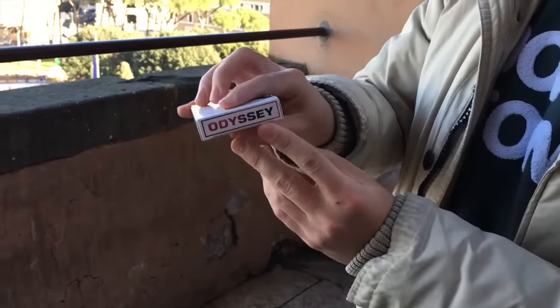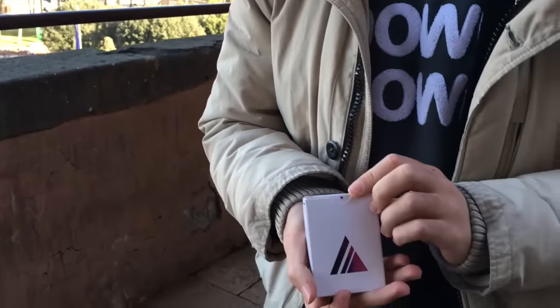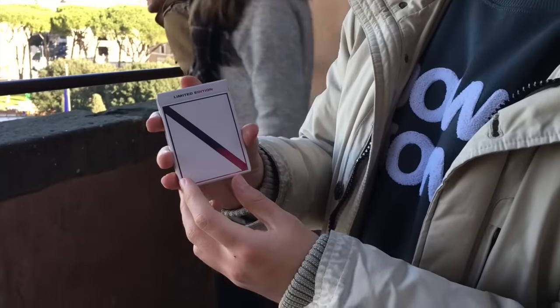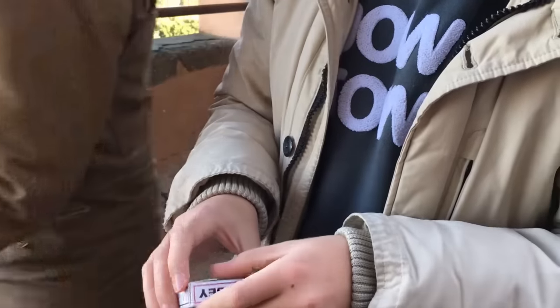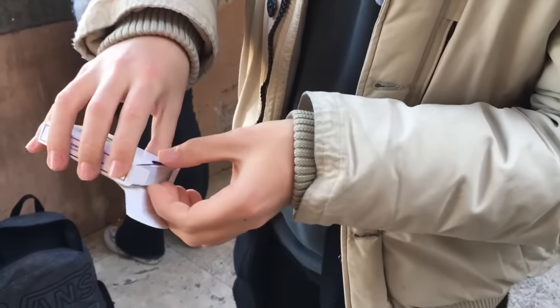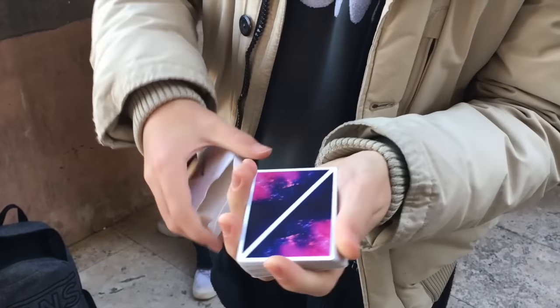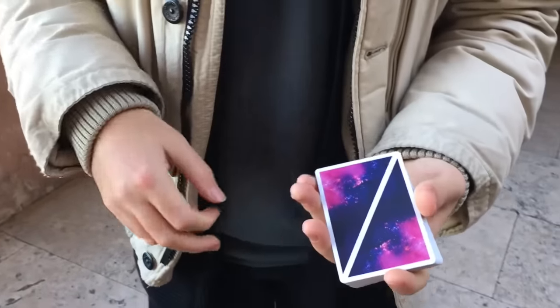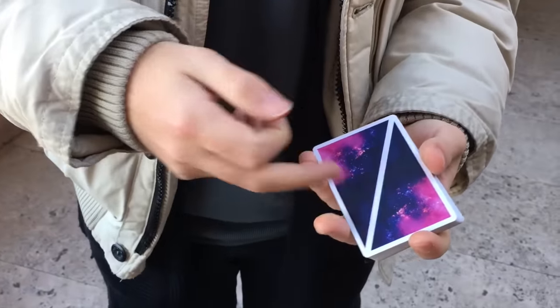This is the name of the deck and there's a triangle on the back, and this line here actually reminds us of how the back of the deck is. Now we can actually see the deck — this is the deck, and that's the line I showed you before in the box.